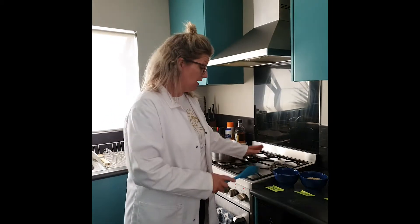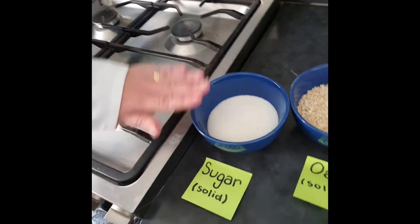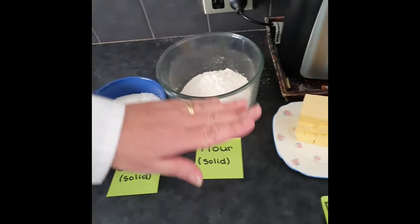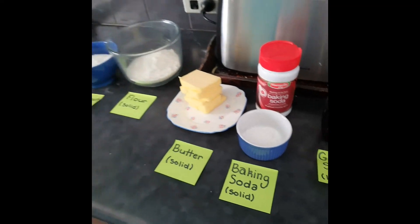I have my list of ingredients and because I'm in my chemistry laboratory I have got my solids. So I've got sugar, oats, coconut, flour and butter and baking soda — and they are all solids.